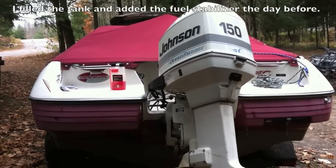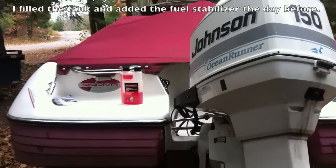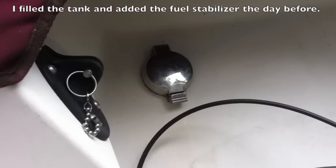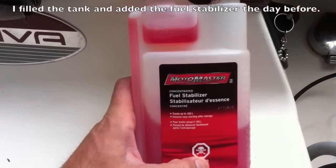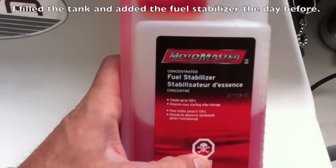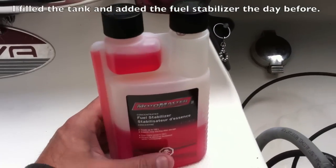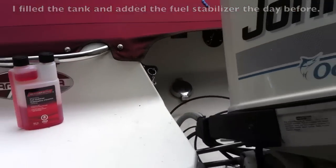The first thing I want to do, which I've already done, is top up all the gas — have a full tank of gas and then add the appropriate amount of fuel stabilizer. This one treats up to 150 liters. I have about a 100 liter tank, so I put two-thirds of that in.